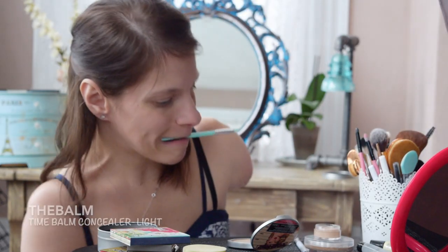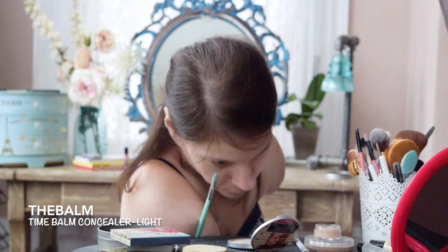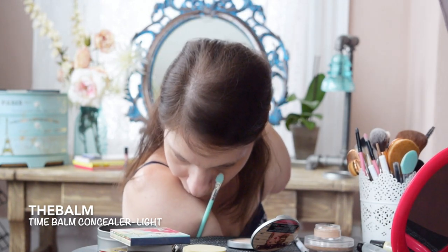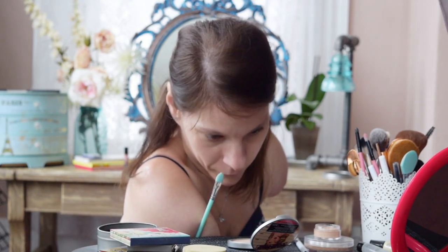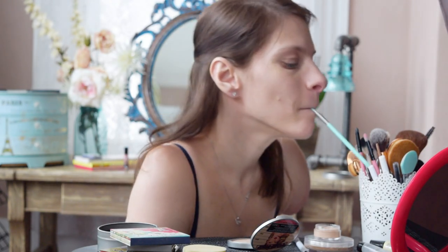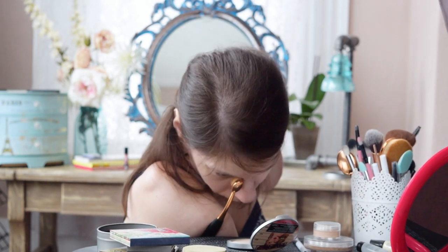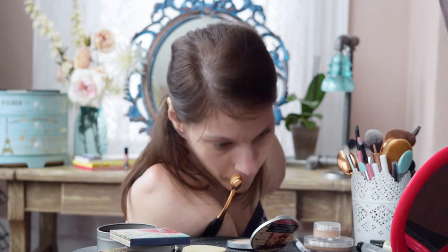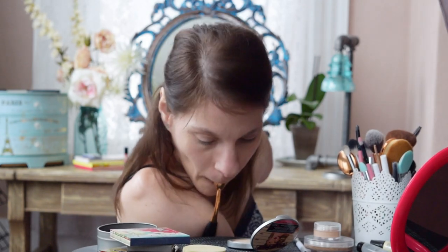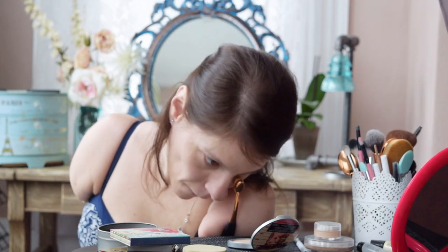And then we have concealer. This is also called Time Balm, in the shade Light, which is one shade lighter than the Light Medium Foundation. I use this sparingly under my eyes and on a few other red spots on my face. Again, I'm using a toothbrush makeup brush — this one is just a little bit smaller. If you want to give them a try, I really recommend them. They blend very well, they're very dense, and I got a set of five for less than ten bucks on Amazon.